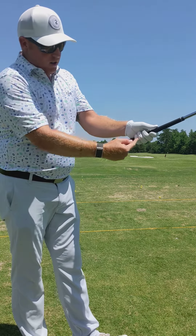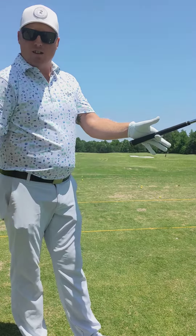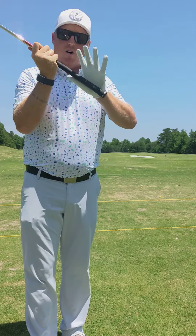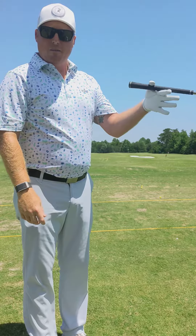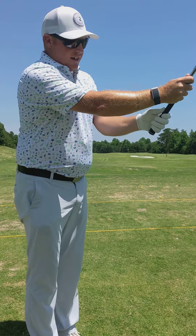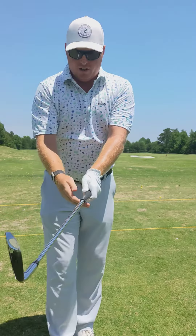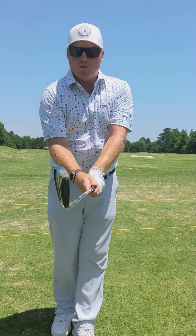A quick test would be to remove these three fingers, and if the club doesn't move, you've got a good grip. Most beginner golfers hold it in the palm of their hand, not the fingers. If it's in the palm and you do the same test, that's going to fall out almost every time. So lock it into place and then cover the thumb up — it's that simple. Lock it, cover it up.